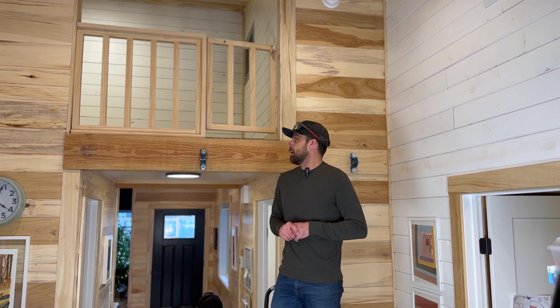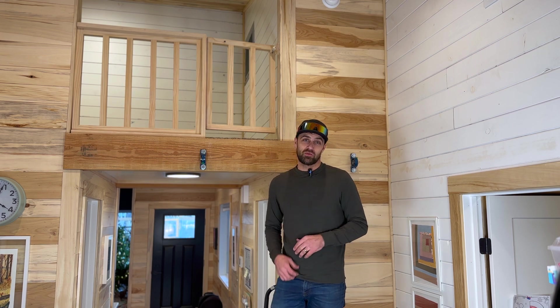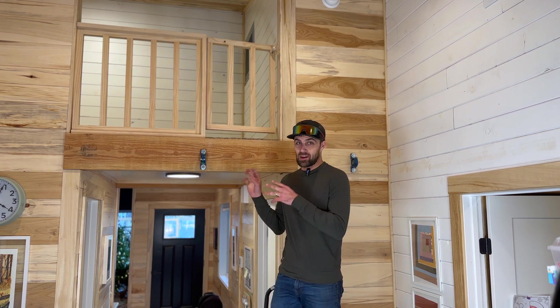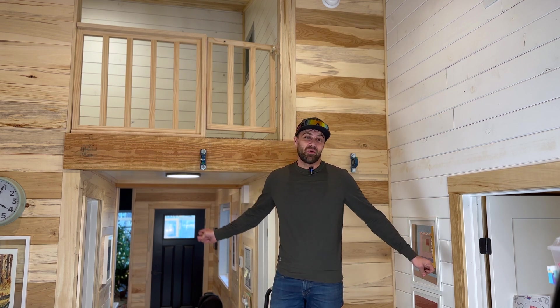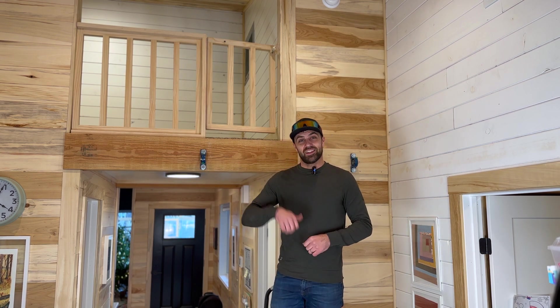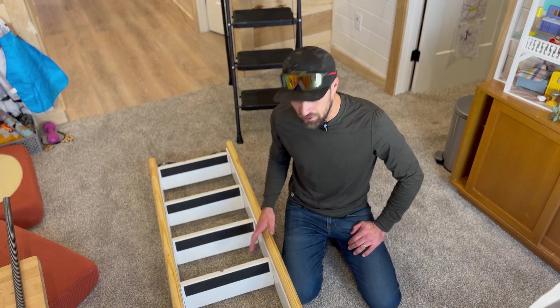So instead of doing a normal sliding ladder, we're going to do an acme screw drive ladder using acme rod. You may have seen acme rod before in a CNC machine — it's used to move a head back and forth. We're going to do the same thing here. I hope you guys will follow along. Now let's get after it.